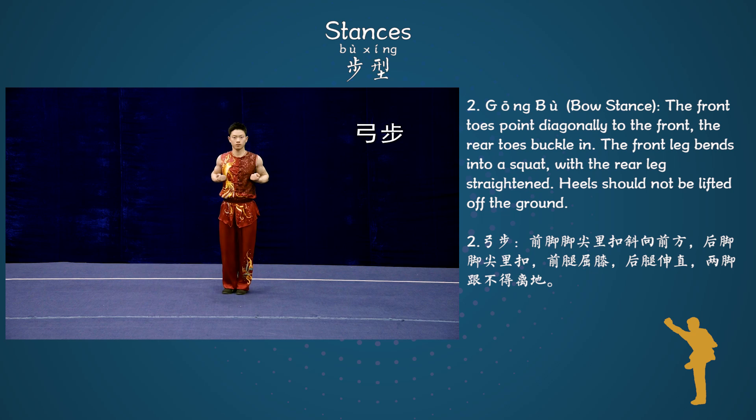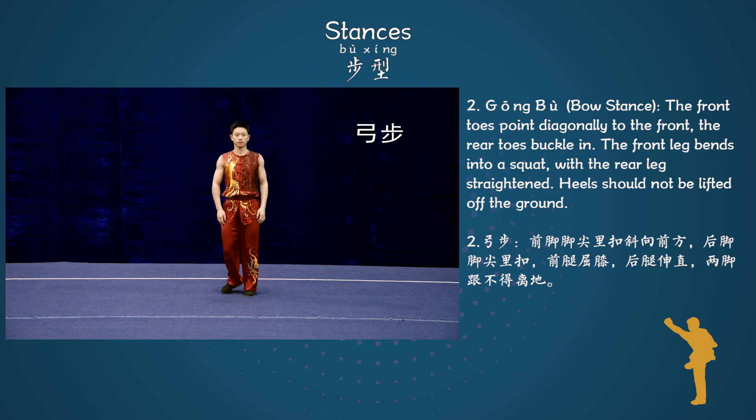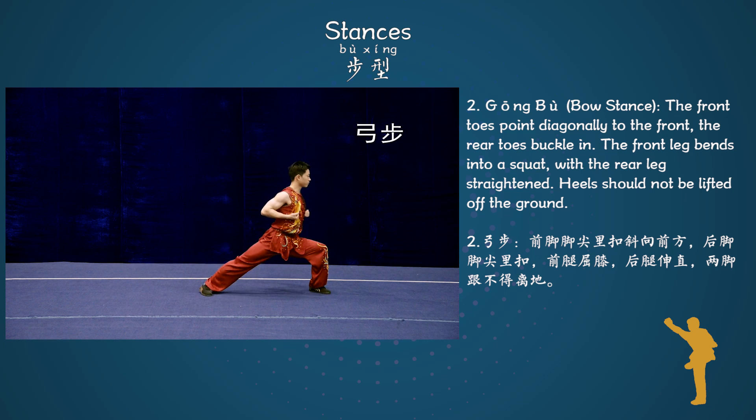Stance 2: Gongbo, Bow stance. The front toes point diagonally to the front. The rear toes buckle in. The front leg bends into a squat with the rear leg straightened. Heels should not be lifted off the ground.